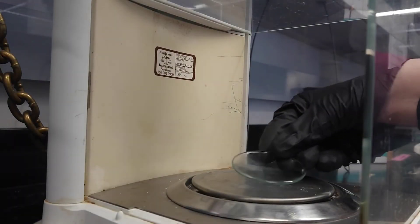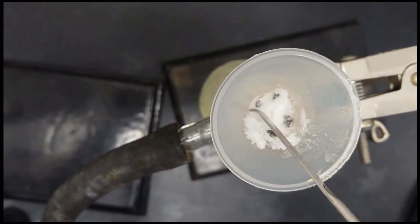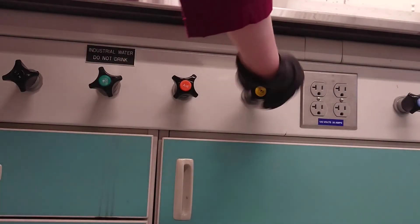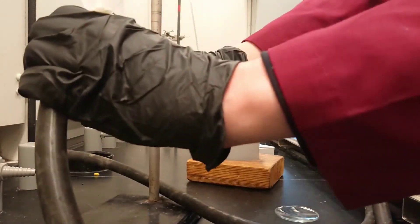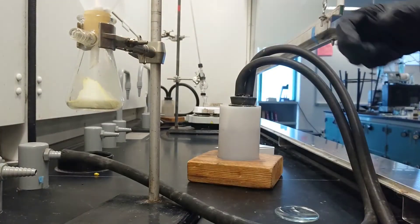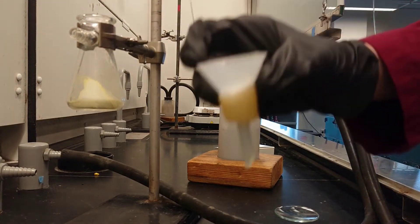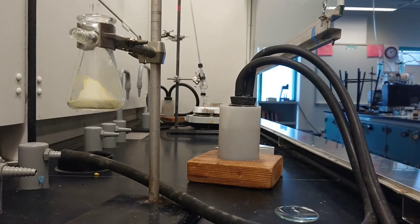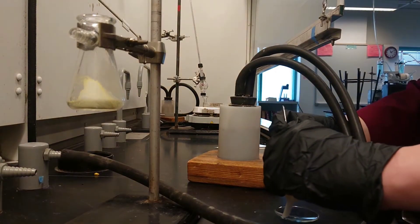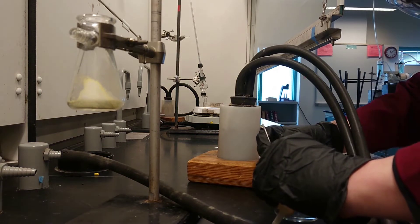Record the mass of a watch glass that will be used to weigh the crystals. When the crystals are dry, they are ready to collect. Turn off the vacuum. Transfer the crystals to the watch glass and remove the boiling chips.